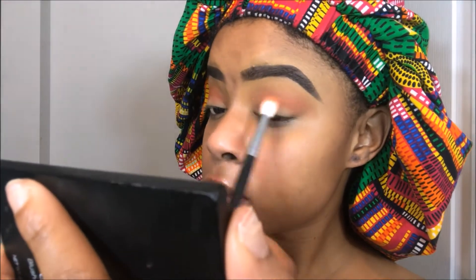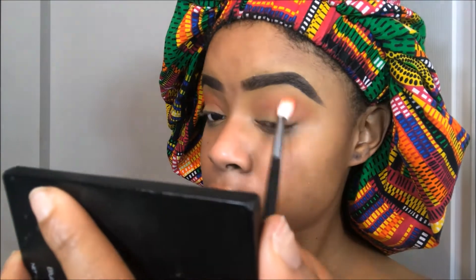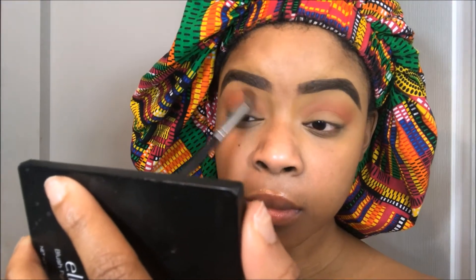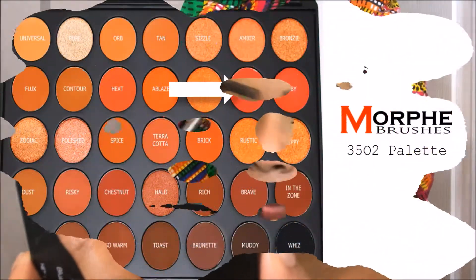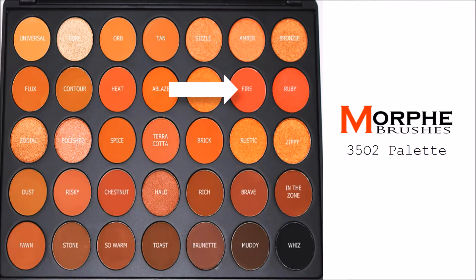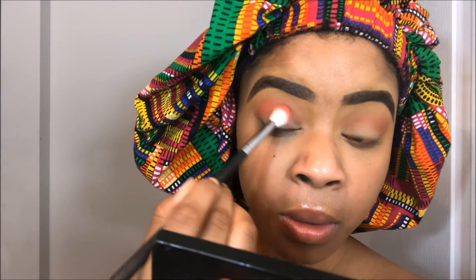Heat was really used to warm up my eyes so that I can prep myself for this crease color. And the crease color that I'm using is in the color Fire, and I'm placing that directly into my crease with the same fluffy brush and just blending that out as usual.